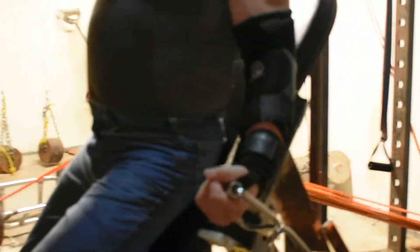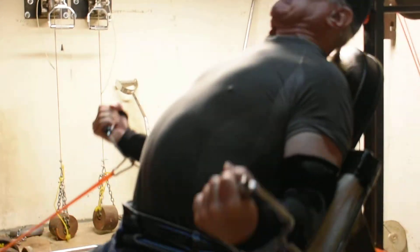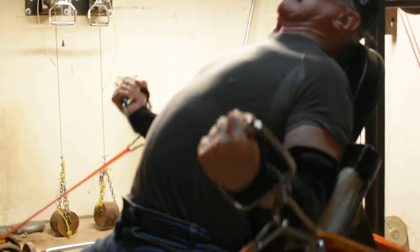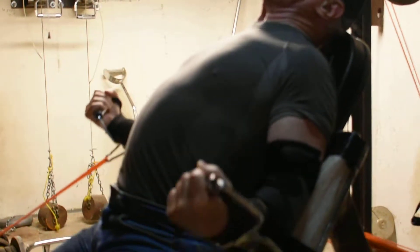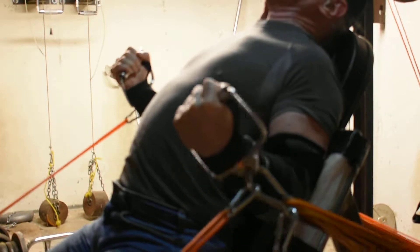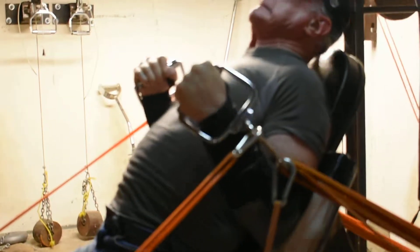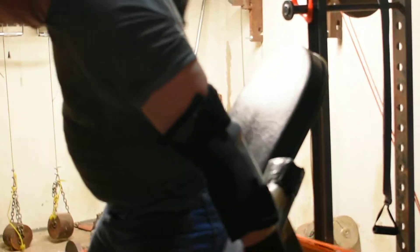We think about 101, 102 pounds. Okay, I'm standing up. Let me get past all this.